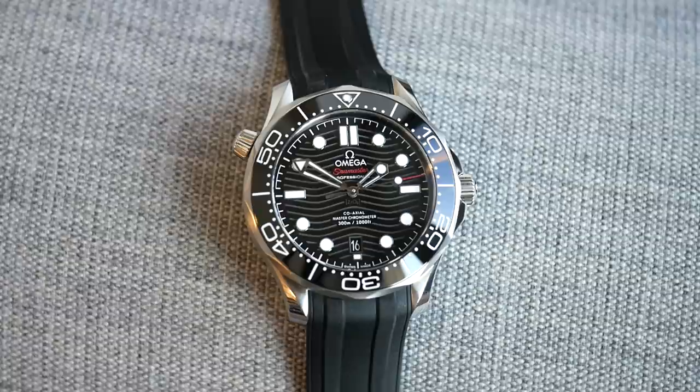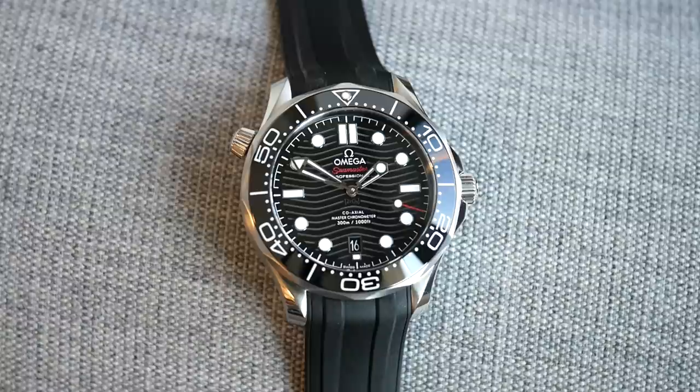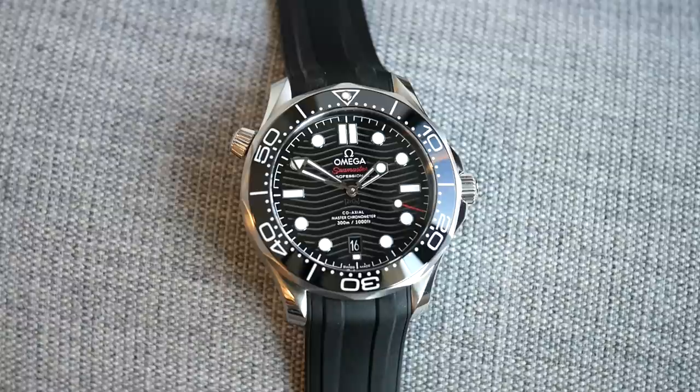By comparison, the elephant in the room really is the Rolex Submariner, and by virtue of standing still, I feel the Sub is moving backwards. This watch is up-to-date and very much leading that field for me. I'm saying it — I am liking this, at the moment, more than a Sub.